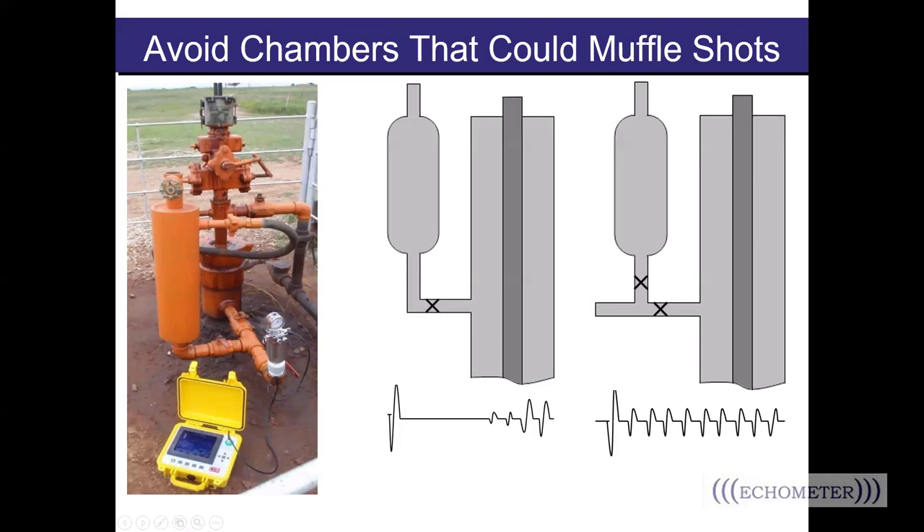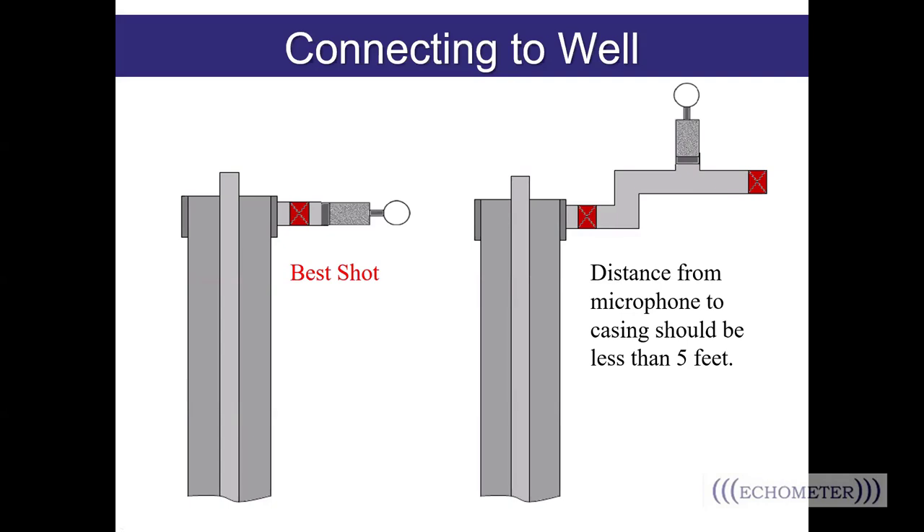Here's a picture of the well we do most of our testing on — the V11 well. One day Kim went out and the lease operator had installed a chemical pot. If you were to install your gun onto that apparatus and shoot a fluid level, it's unlikely much energy would make it out of the chamber pot and around the corner and down the wellbore — it acts like a big muffler. We asked that a T be installed so we could isolate the path between the gun and the well and close off the connection to that chemical pot to avoid that echo chamber effect.